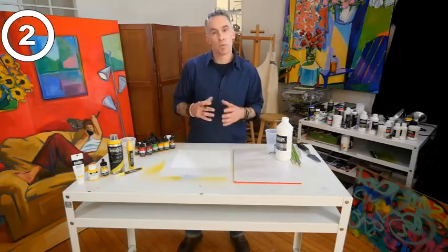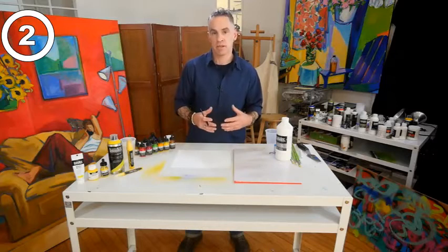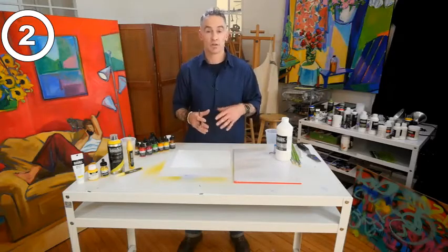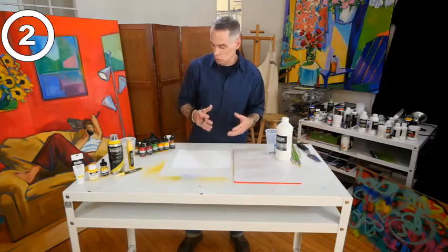With Liquitex ink, although we call it an ink, it's really a pigmented acrylic. The same pigments that are in our other varieties of paint — like our soft body, heavy body, sprays, and markers — are the same in the inks, and those are lightfast, so that allows for permanent colors and long-lasting artwork.